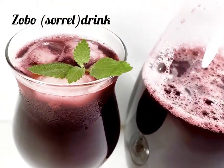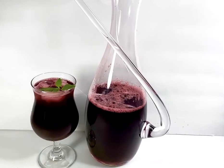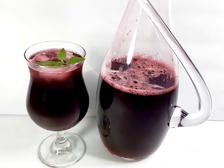Hello everyone! Today we're going to be making this Zobo — you can see how good that looks. It's also called Sorrel drink. I'm going to be showing you the ingredients we're going to be using.